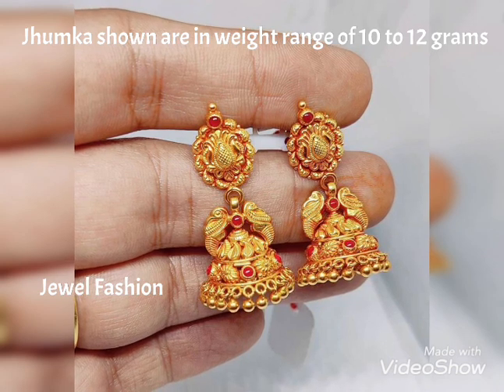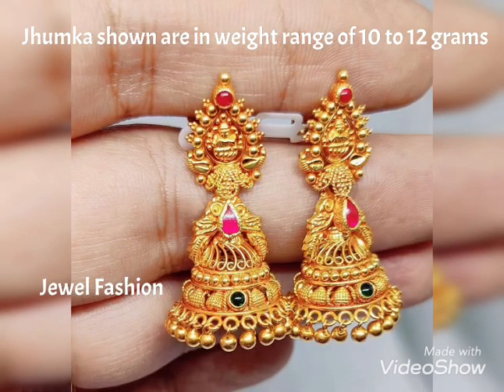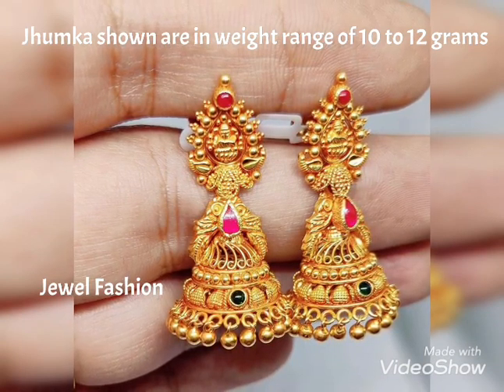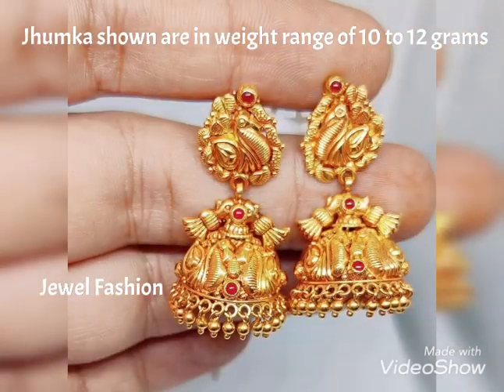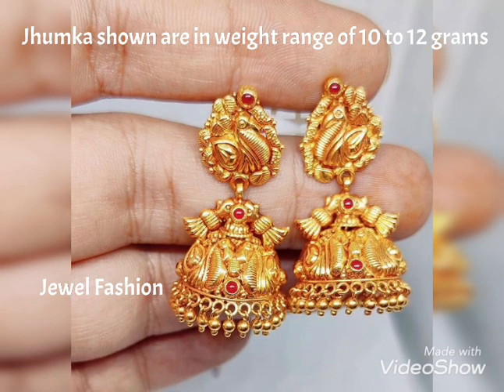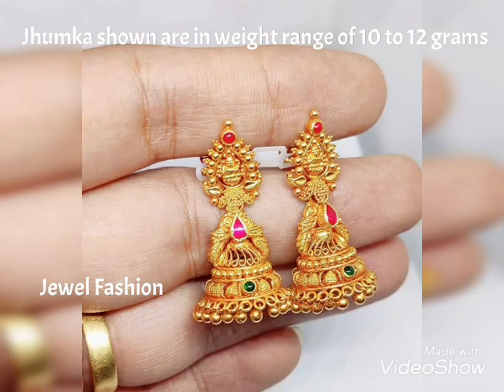All these can be custom made by any jeweler you want to visit. If you want the details of this specific jewelry shop, you can drop us an email with a screenshot and we will definitely share the details of the jeweler you can reach out to buy these specific jhumkas.